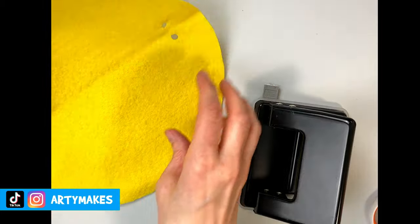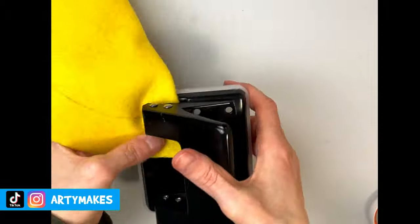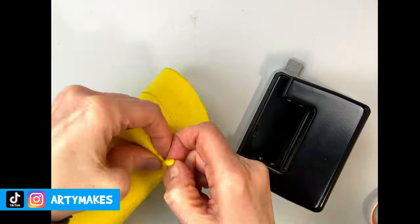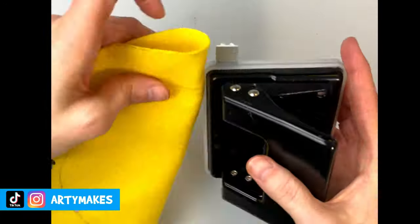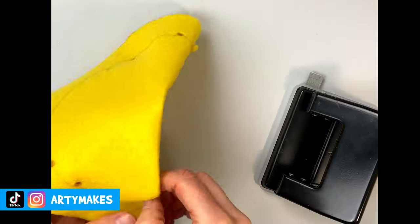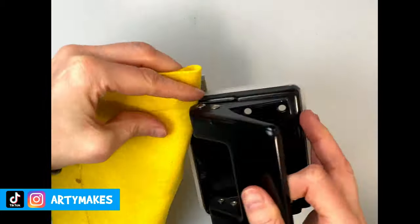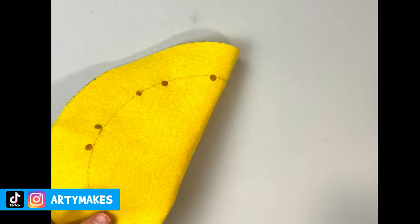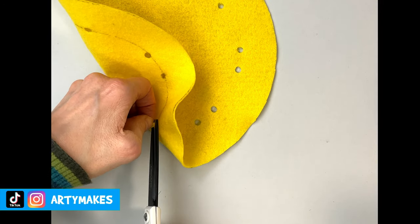Your next task — and this is something you're going to repeat — is to match up those holes and do the same thing again. I've sped this up because otherwise it could be a bit tiresome. All I'm doing is matching up the holes I've just made and making more along that fold, about four times, until you end up with pairs of holes at equal distances all the way around that circle.